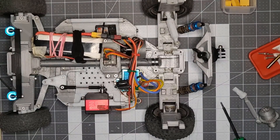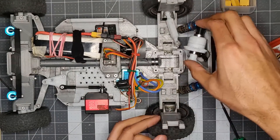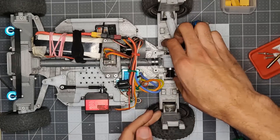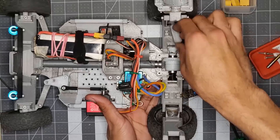As you can see here, I'm actually taking it out because it was locked on the rear, and I'm switching it to an open rear diff just to see the driving dynamic change a little bit, because it does drive a lot differently, and you can feel it.